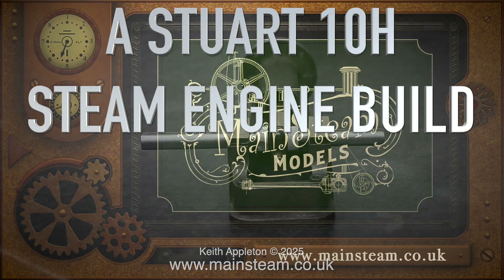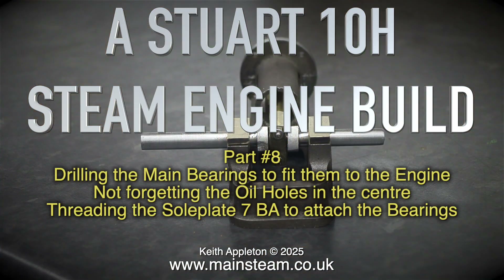A Stuart 10H steam engine build, Part 8. Drilling the main bearings to fit them to the engine, not forgetting the oil holes in the centre.